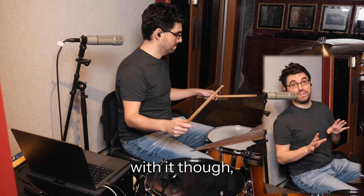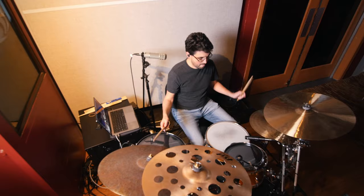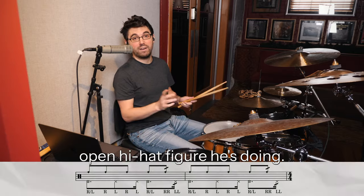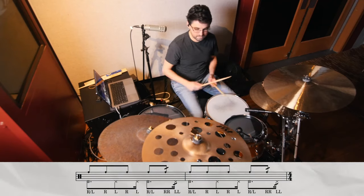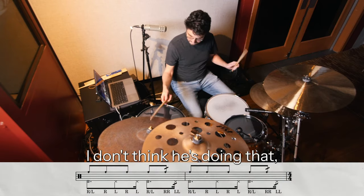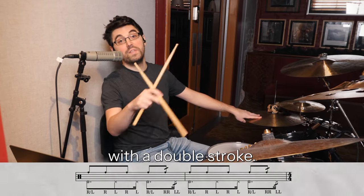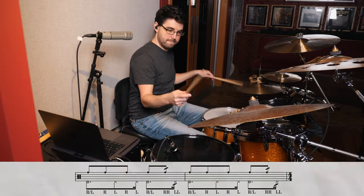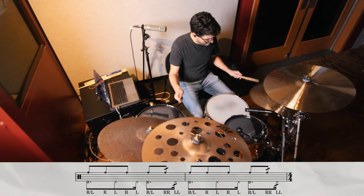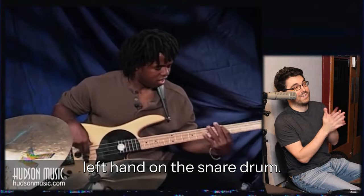If you want to get really cheeky with it, you could do a double stroke roll and then one final left hand on the one, to keep going with that open hi-hat figure. I don't think he's doing that, but it's a fun little detail. You get the hi-hat subtlety and the open hi-hat lightness with the double stroke. When I'm getting real cheeky with it, I'll put that last left hand on the snare drum.